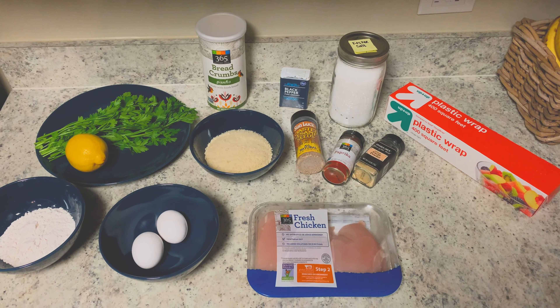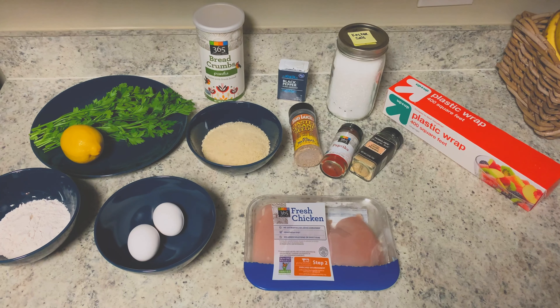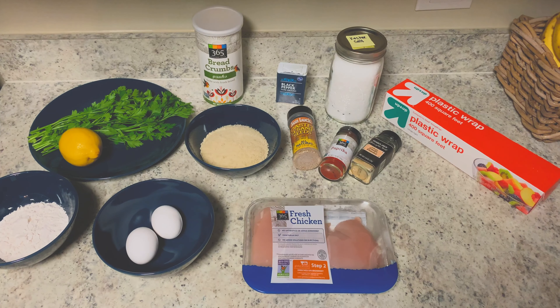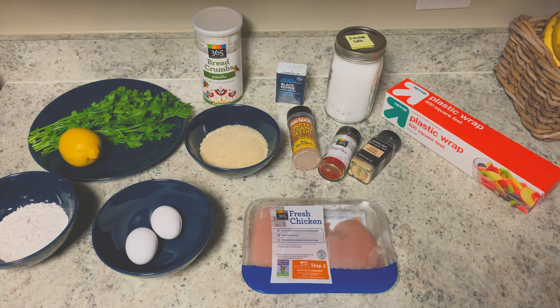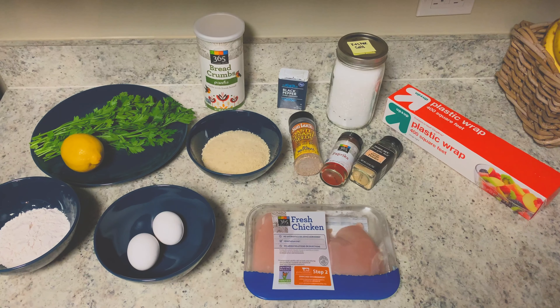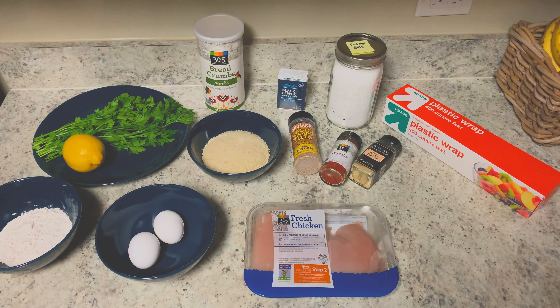To make your schnitzel, you'll need a pound of boneless skinless chicken breast, half a cup of flour, a tablespoon of water, two large eggs, one cup of breadcrumbs, a tablespoon of paprika, a tablespoon of sesame seeds, a fourth teaspoon of salt and pepper, and of course some fresh lemon wedges and parsley for garnish.